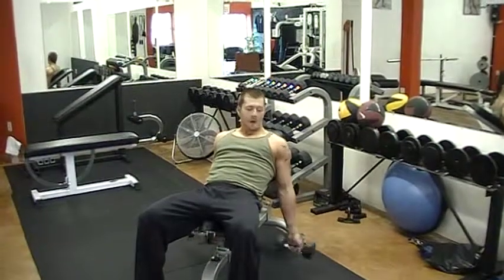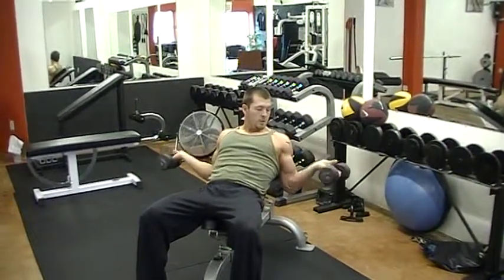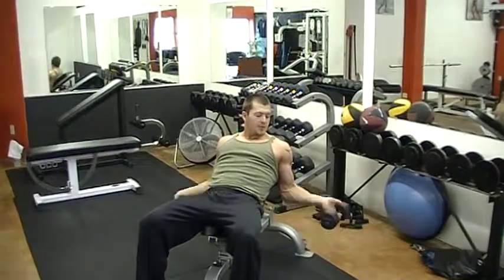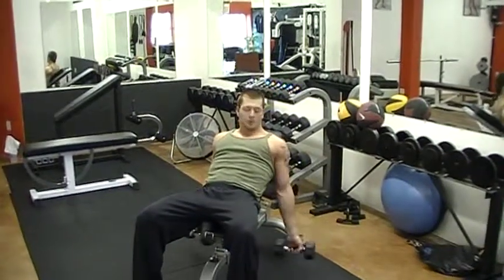As soon as you get to the top, you're coming right back down, nice and smooth. Really feel it — you don't want to go with a lighter weight here because of that loose wrist, you'll feel it much different. So start off with a little lighter than you normally would.